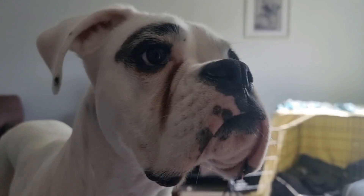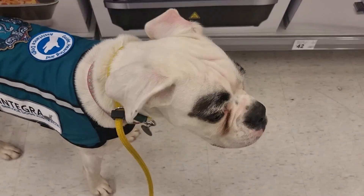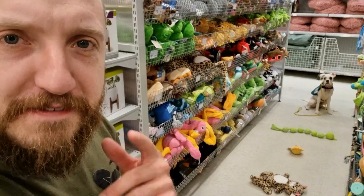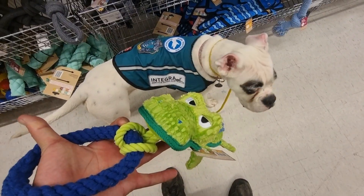I'm just about to do something kind of dangerous. You want to help? But before I can even begin, I've got to go buy a hot plate. Fernstar, I think we found one. This is the best part of having a service dog — getting them to choose their own toys. Now that we've got our hot plate, let me tell you what we're doing today.